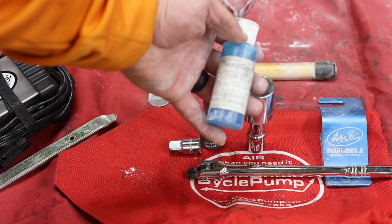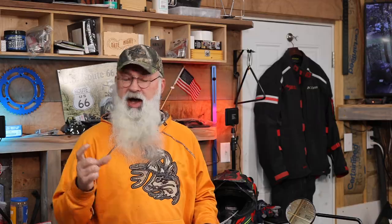The next thing is going to be some sort of tire lube. Cycle Pump has a tube of lube that they sell with their kit — you can buy that additionally — or just use Dawn dish washing soap. I've had really good luck with that.